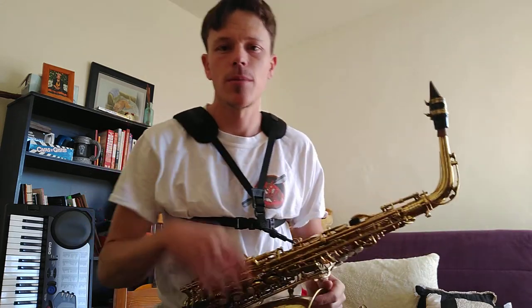Sorry, I had to breathe a few times and missed a couple notes, but that's normal. I'm human.